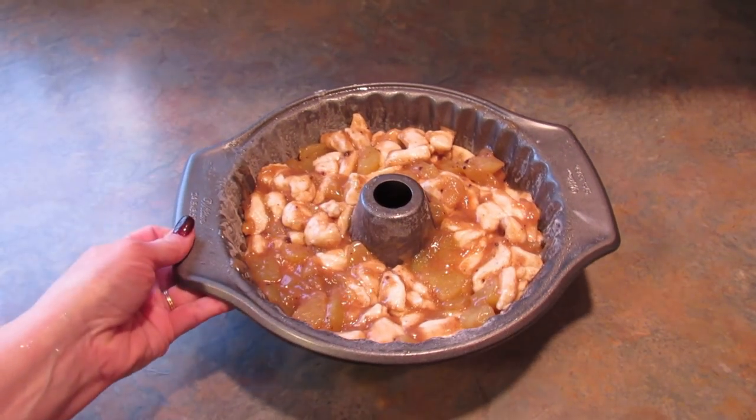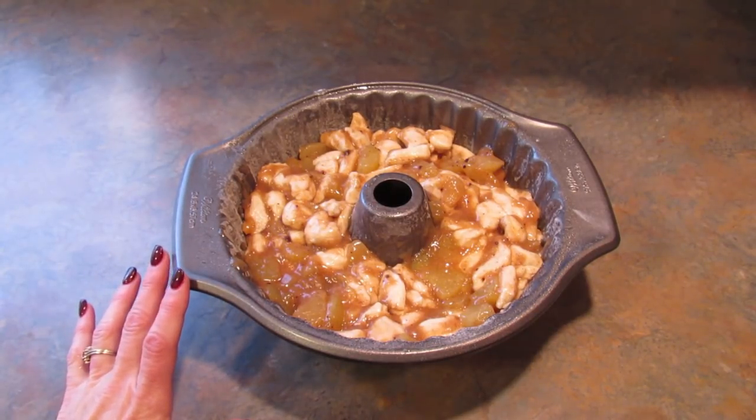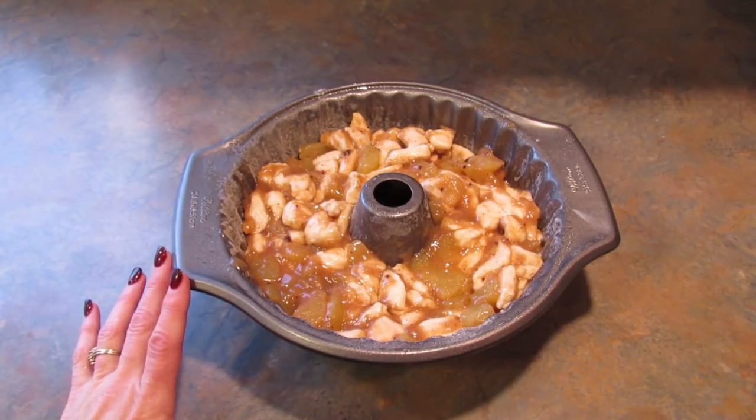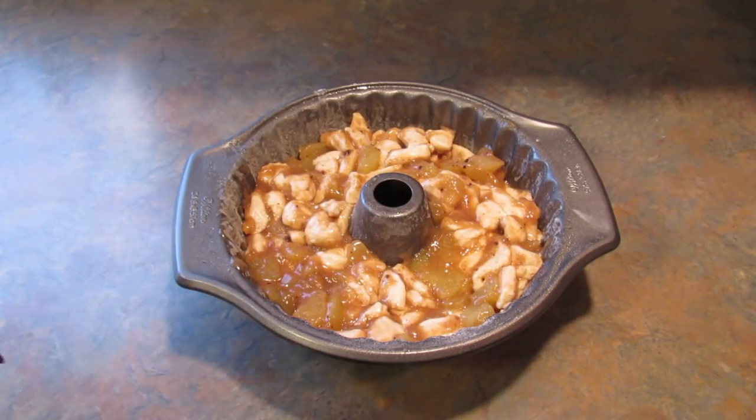Now you want to pop this in a 350 degree oven, anywhere from 40 to 60 minutes. You have to keep an eye on it. When I get this out, I'll show you what it's supposed to look like and let you know how long it took to bake.